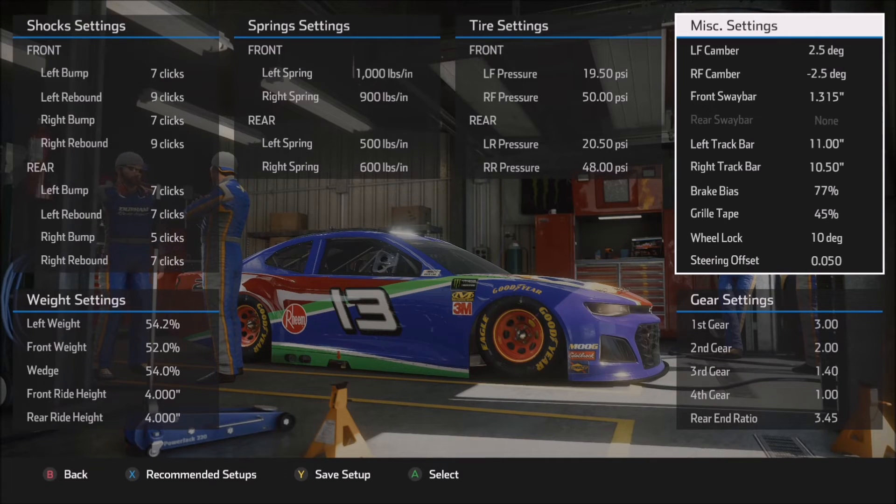Front sway bar is at 1.315, which has become the standard for me in this game, simply because it tends to give me the best combination of feel in the car without making it too tight. The higher the number you use for front sway bar, the car will tend to tighten — it will not want to rotate. So if you're looking to stabilize a car that might be a little bit unstable, adding a click to the front sway bar will certainly allow that to happen.